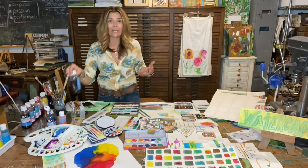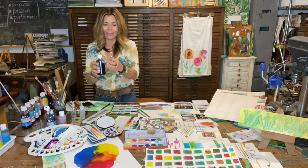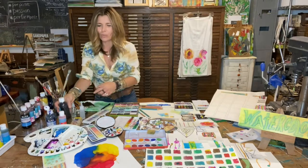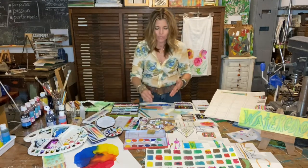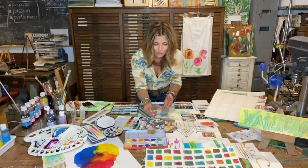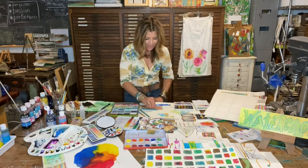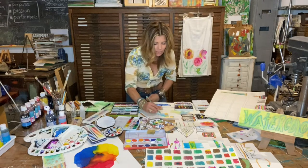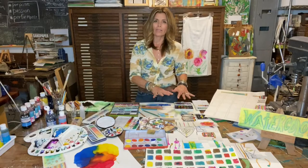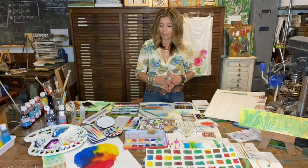Another option is liquid watercolors. Great value with these. I love the richness and the intensity of the color that you can adjust with the amount of water, and you can blend all of your own colors nicely. There's also tube watercolors to choose from, watercolor crayons, watercolor pencils. I love these because you can draw out some of your different designs, layer up the color, and then come back over this with a wet paintbrush and really blend and manipulate and move the color around that way.